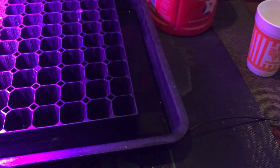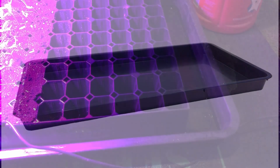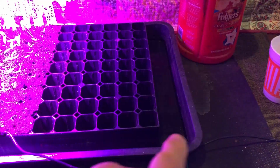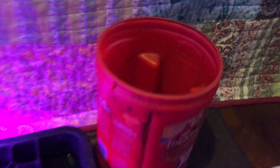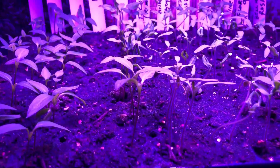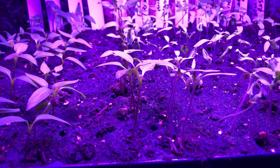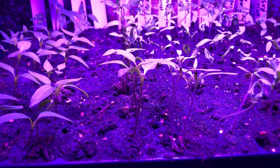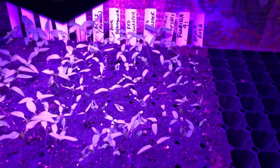Hoss sells a tray that goes under these — fits the 162 and the 338, the smaller-celled tray. This water tray allows you to water from underneath. I just mixed up some 20-20-20 fertilizer, not even half strength probably — didn't want to give them a lot — and hit them with that. So I expect them to go kind of crazy here.